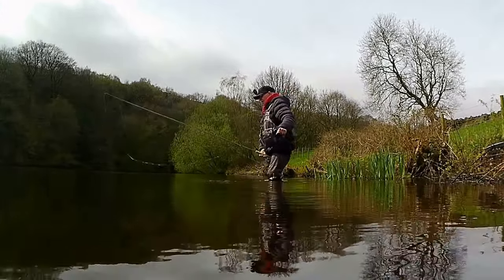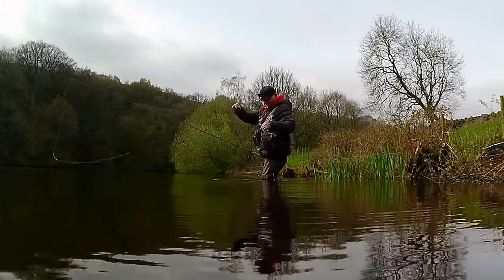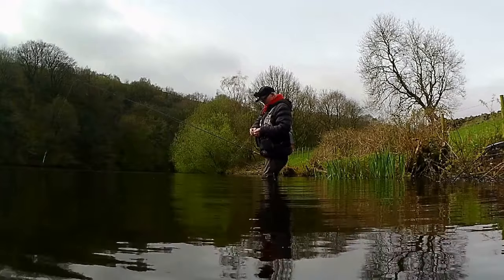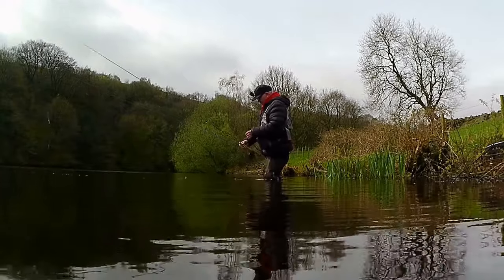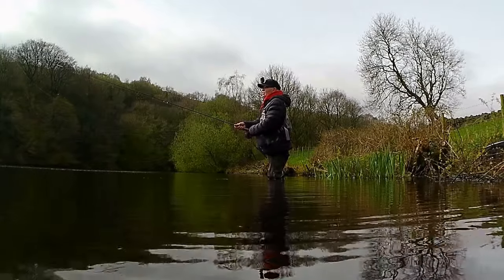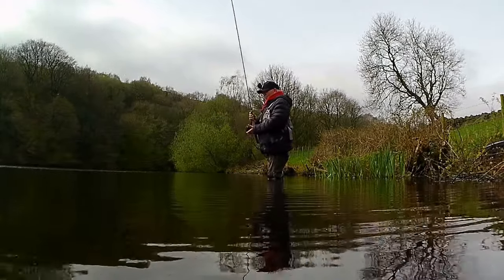At this point my legs started to get wet so I knew I had a problem — the waders are not as good as I thought, or the water might have just lapped over the top and started going into my pants. Not having much luck, I decided to move behind a big clump of trees where a few people had had fish, so I thought I'd give it a go.